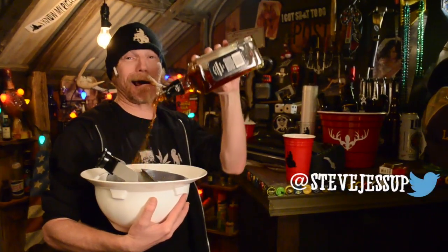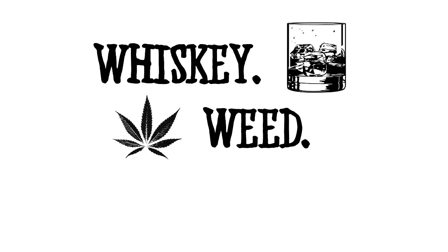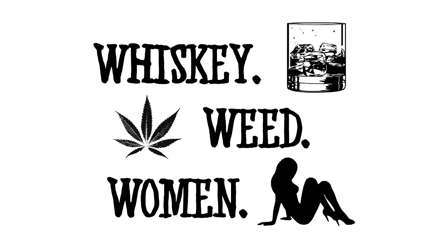I got shots y'all! Whiskey head! My house too, Steve! It's good to be on Friday again, isn't it y'all? I got a couple stash spots for your booze. Today's gonna get you through the holidays.